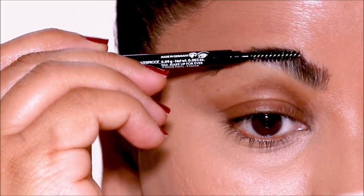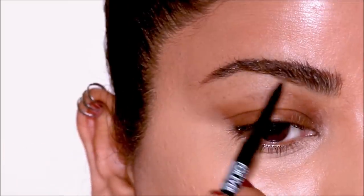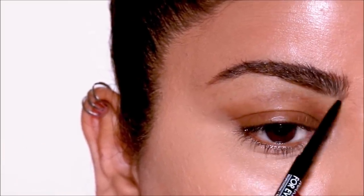I'm going to be drawing hair-like strokes first on the top part of my brows, and then using the spoolie I'm going to brush my brow hair upwards so I can clearly see the bottom and fill it in.